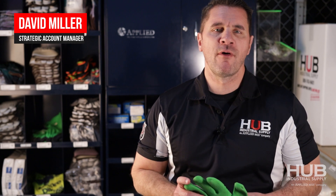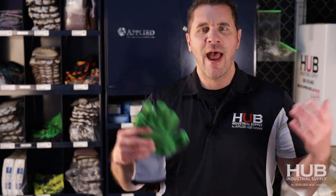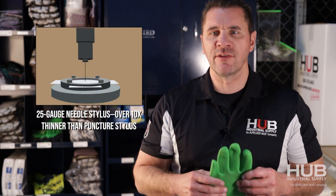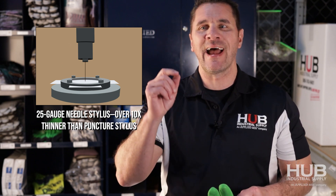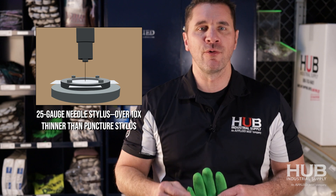Welcome to the next episode of our Glove Wrist Series — needlestick gloves. How are they tested? Real simple. A sample is cut from the palm, right here, placed on a platen, and a stylus the diameter of a hypodermic needle is pushed through. Key words: diameter of a hypodermic needle, pushed through.